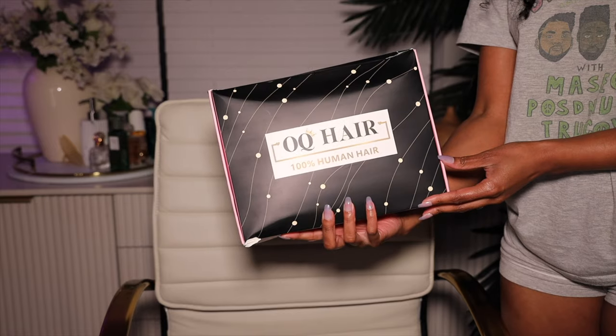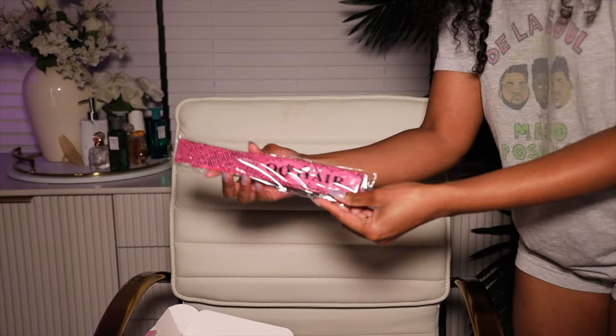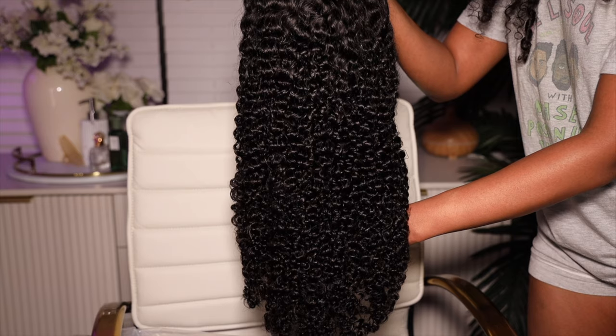I switch it up every day for you and my man. This is a wear and go wig and I want to say thank you to OQ Hair for providing this wig to me and sponsoring this video. This wig on my head is a gorgeous kinky curly 4x6 wear and go closure wig. Now this wig is 20 inches long, it's 180% density, and when I tell you this wig is super duper affordable and perfect for beginners — on the website it's saying $129 and I'm like who you lying to girl.